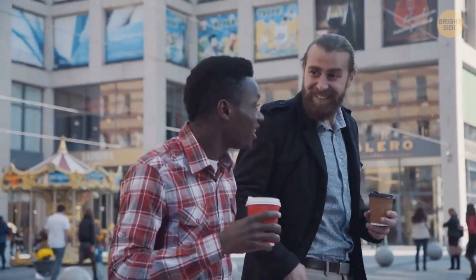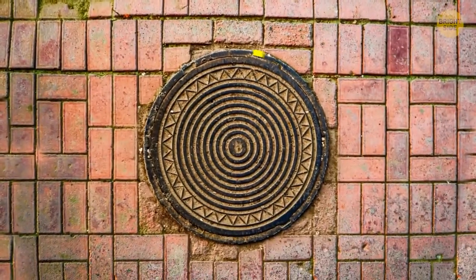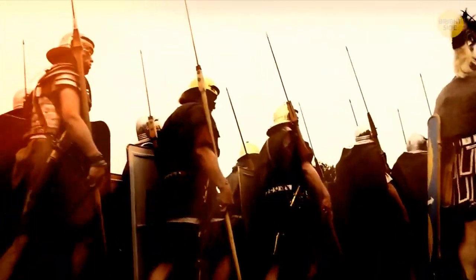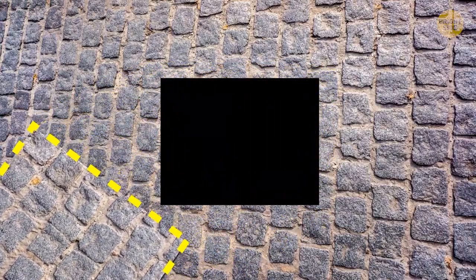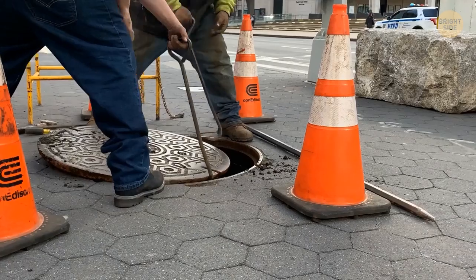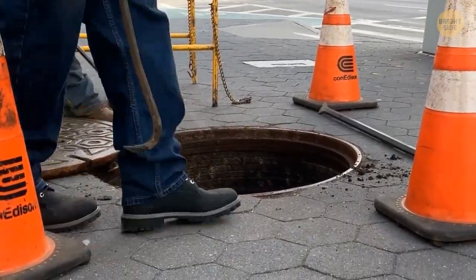Is there a reason manhole covers are always round? In past civilizations, like ancient Rome, these covers used to be square-shaped slabs of stone. But all those edges and gaps led to stubbed toes and accidents. A round cover eliminated the problem, and it also meant you could only open it with a specialized tool.